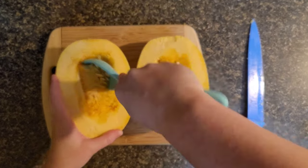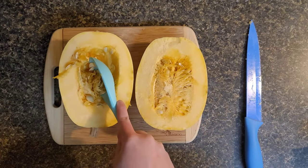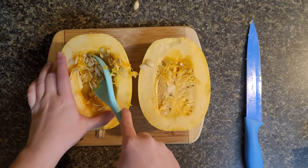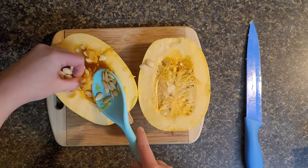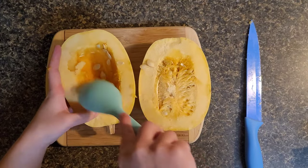Just like a pumpkin, you want to scoop out all the guts. You can roast the squash seeds just like you would pumpkin seeds, but that's totally up to you. I just threw mine out. You want to scoop those out until you get to the middle.